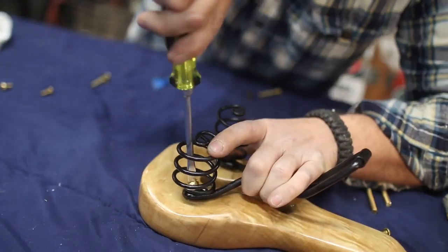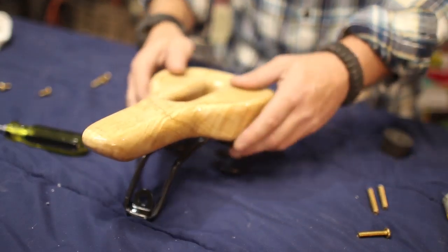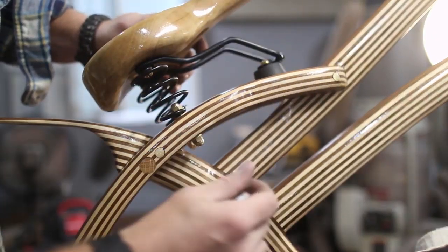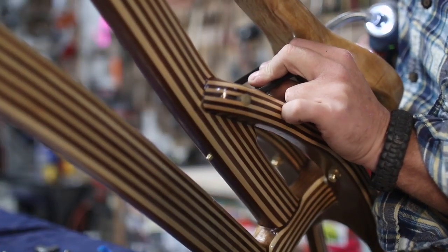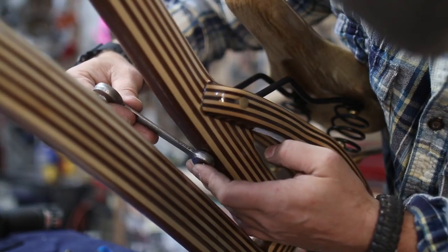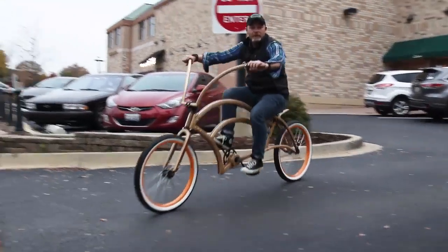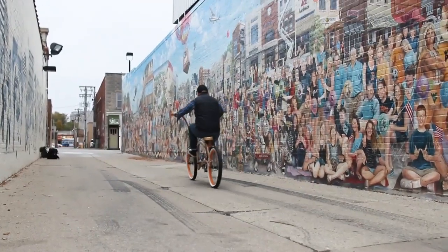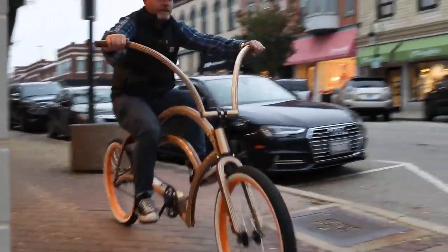The seat was actually the last thing that I put on the bike and it brought the entire build together. The fact that it's one solid piece and not bent lamination like the rest of the frame made it stand out, but at the same time it fit the entire design and the flow of the bike. But more importantly and surprisingly, it was quite comfortable while riding. I think the springs underneath the seat allowed it to bounce and absorb the shock during the ride, which makes for an interesting experience. Overall, I couldn't be happier with this project.